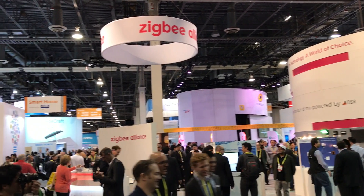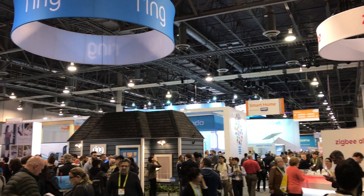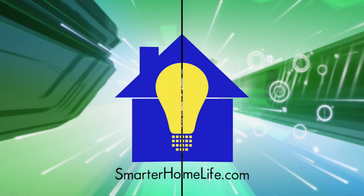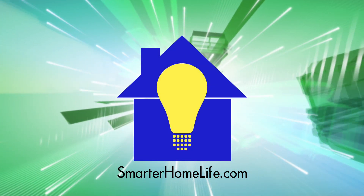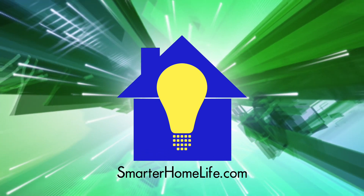That's it for this particular video on CES 2017. Subscribe to Smarter Home Life on YouTube and check out SmarterHomeLife.com for more news, product reviews, and helpful information on life in the smarter home.